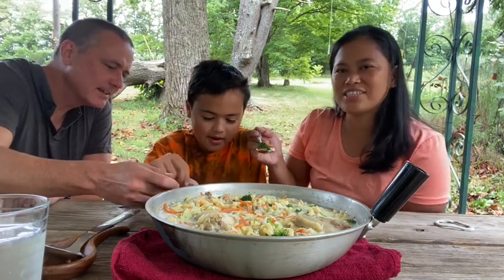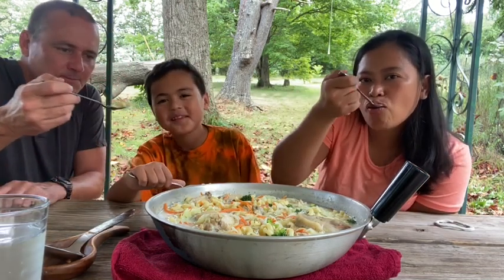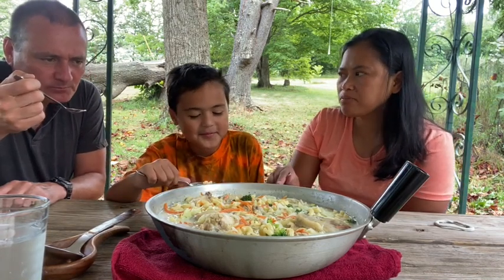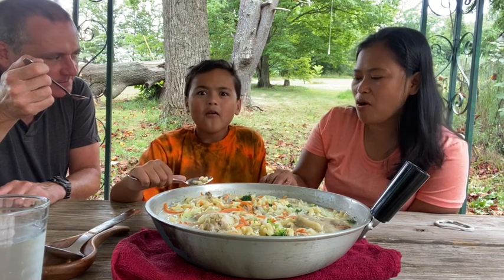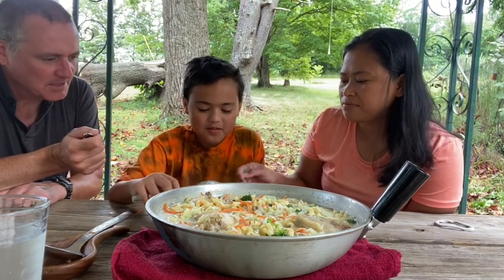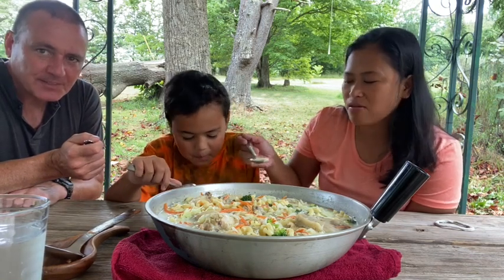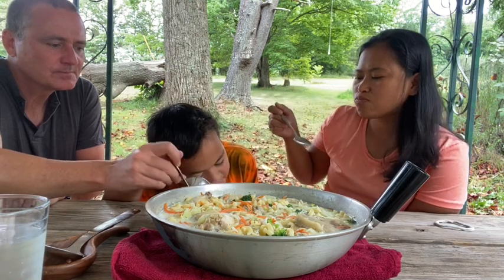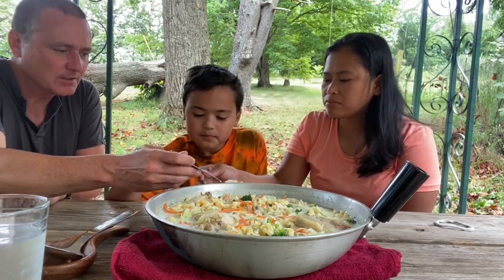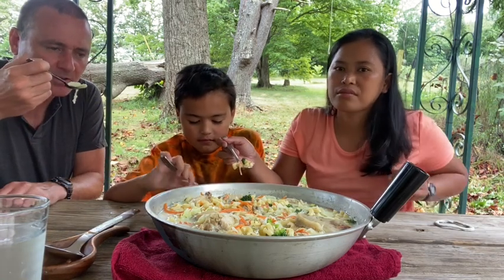I didn't think I was hungry until I smelled this — yeah, I'm hungry! I cannot sleep. It's really good though. I just want this video to be done with so we can eat! Guys, we're all hungry. I just ate a little bit ago but I smelled it wafting upstairs into my office and my stomach started growling.